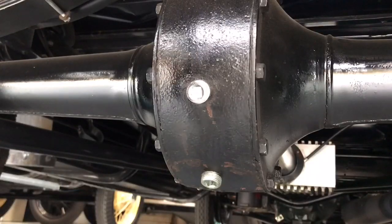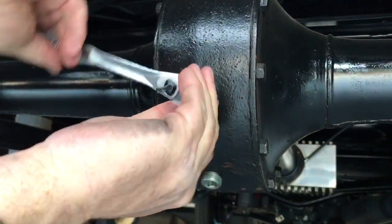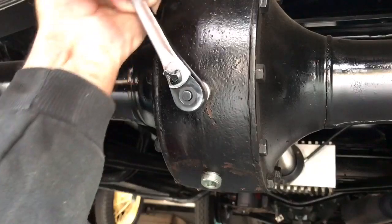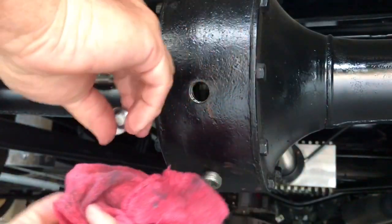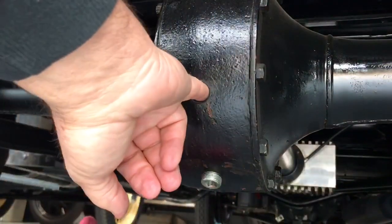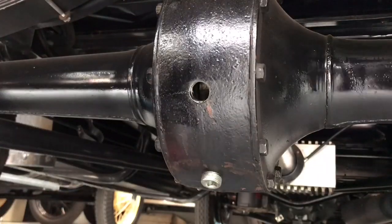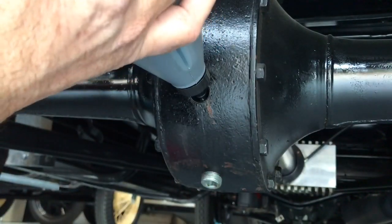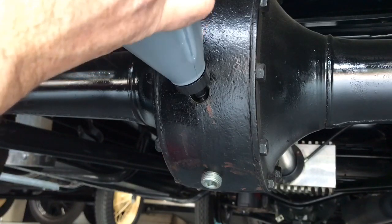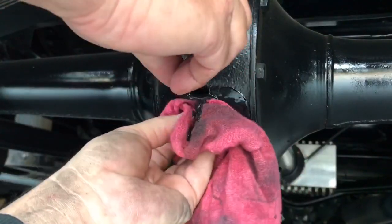Checking the rear end fluid is very easy to do. Take a 3/8-inch drive socket and go into the plug here. This rear end just got rebuilt about 5,000 miles ago, so my guess is the fluid is still fine — we're just going to check the level. And it's fine. If you need to top off your rear end, use the same squeezy bottle you use for the transmission and just insert fluid until it starts to drip out.